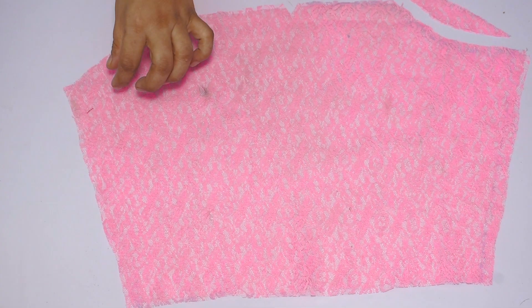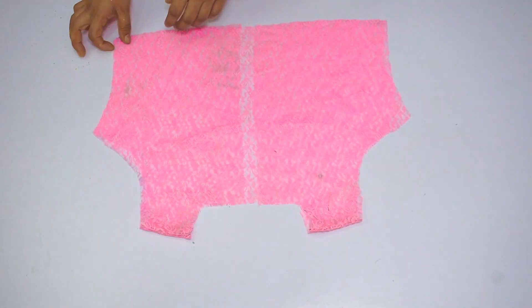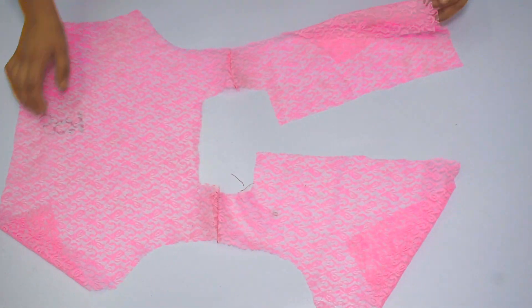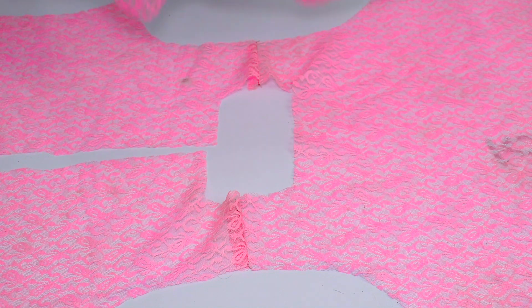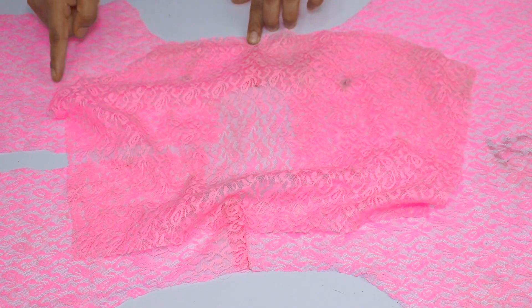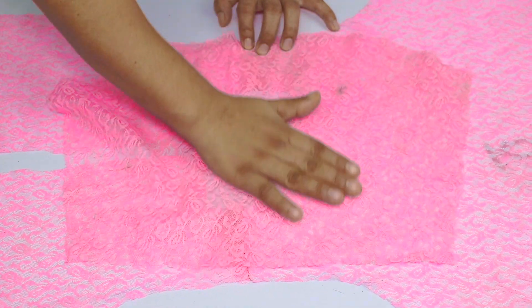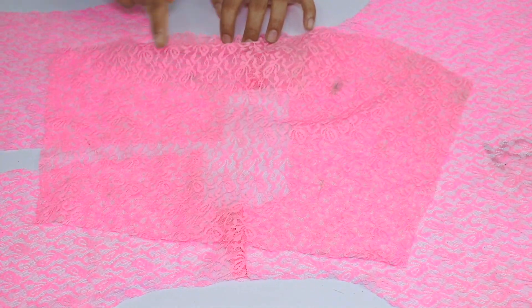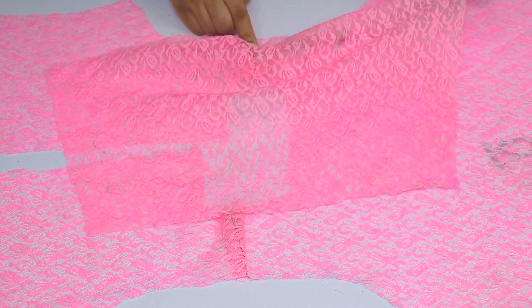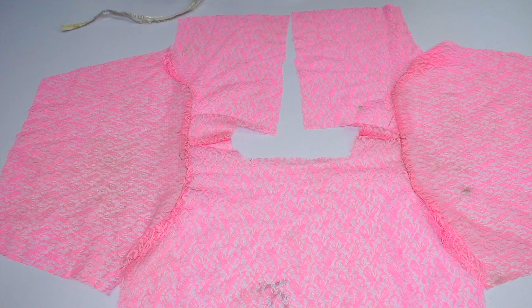Here I have to cut both sleeves. You can do a binding or double fold on the edges. Now we will attach the sleeve to the jacket. You will place the sleeve on top and start from the center — just keep it aligned from the center. The front armhole should be on the front side of the body and the back armhole should be on the back side.